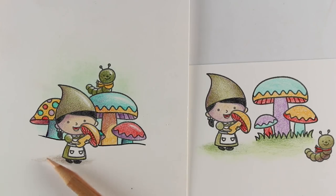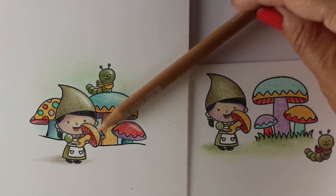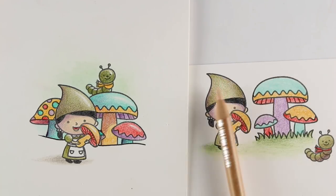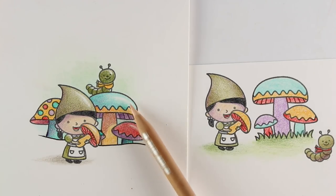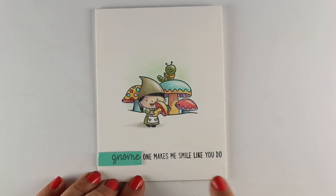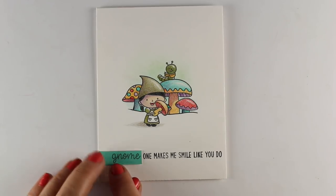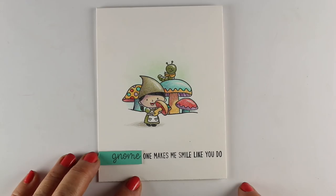Another thing I did was change the shading so that I have some strong lighting coming from the upper right. Whereas before, I was just doing some soft shading kind of in the middle. I decided I wanted something bright — a brighter highlight. The finishing off of the card was just to put the sentiment down at the bottom. I added the word 'gnome' on a piece of coordinating cardstock so that I could draw a little of that color down there and draw attention to the gnome pun, and keep the whole card clean and simple.